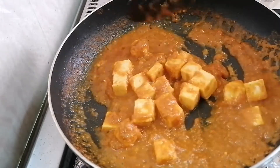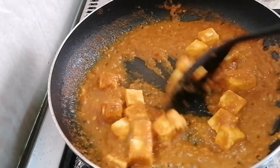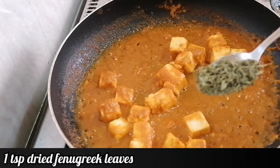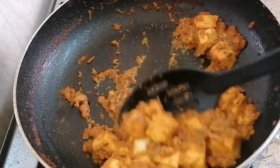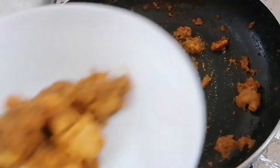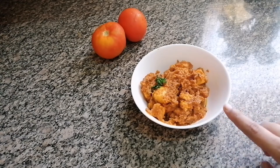It might take around 3 to 4 minutes. Meanwhile I will add 1 tsp dry fenugreek. So this has thickened now. I'm going to transfer this into a bowl. So this is my paneer filling.